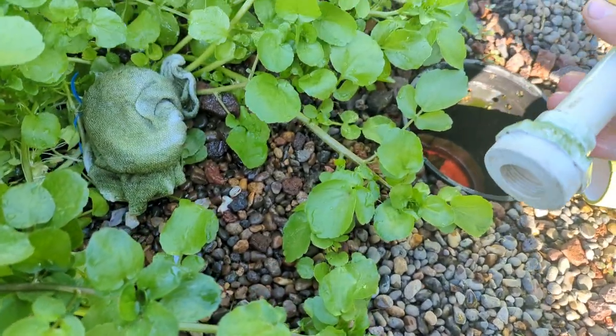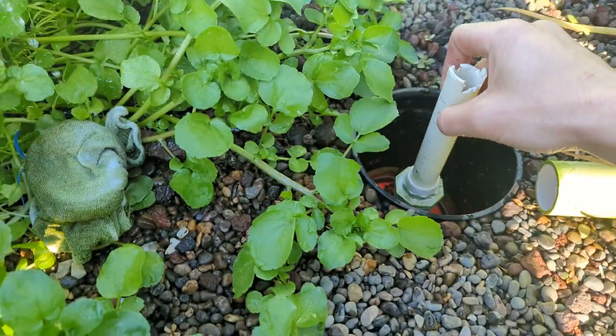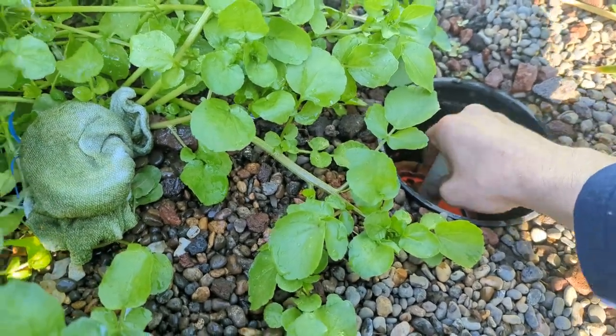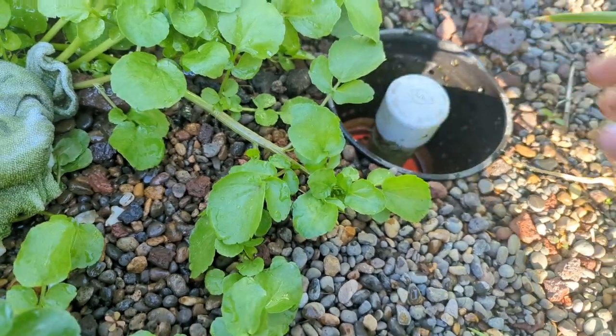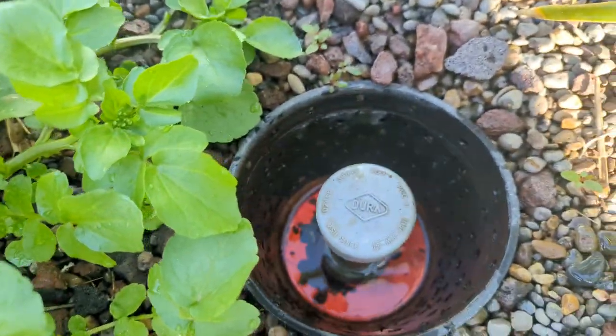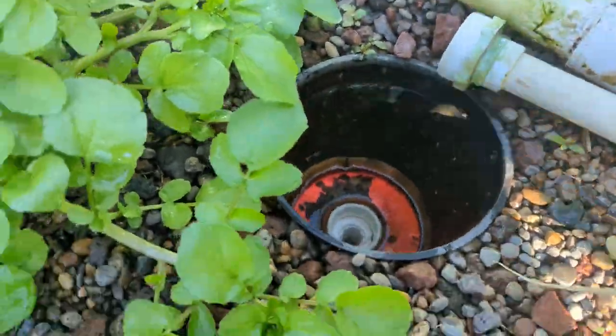This is my siphon setup. Pops right back out. Easy peasy.